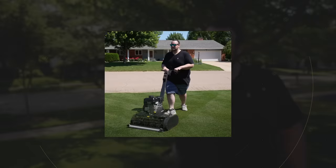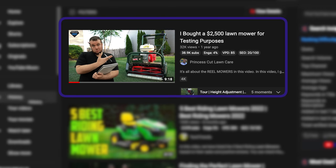If you're new to my channel, over the past four years I've been on a quest to find the perfect reel mower, testing everything from Toros to McLanes to Swardmans to Outlets — and still none of them have been a perfect fit for me. My most recent reel mower was an Outlet, which I covered in a video last year titled 'I bought a $2,500 reel mower for testing purposes.' It's been a year, I tested it out, but it still has not fit the bill and hasn't lived up to the hype.